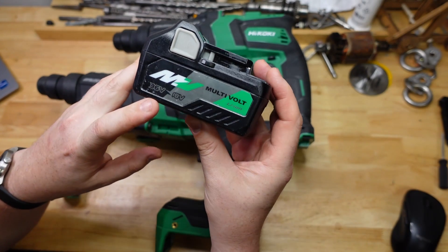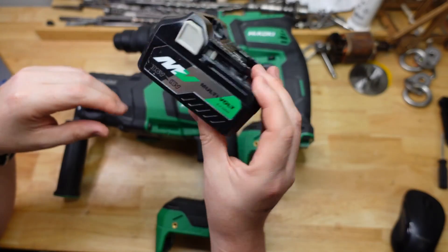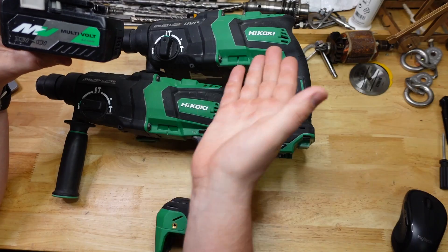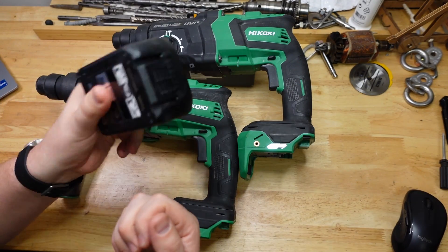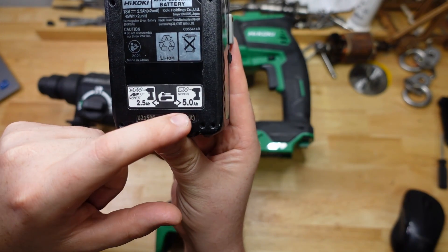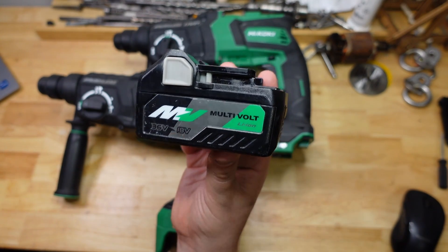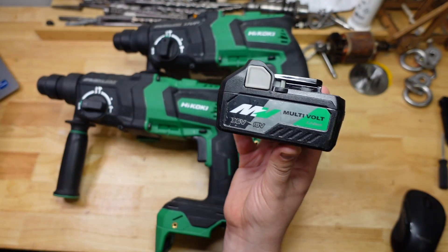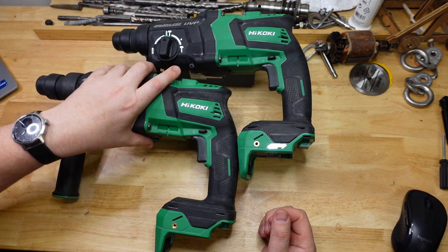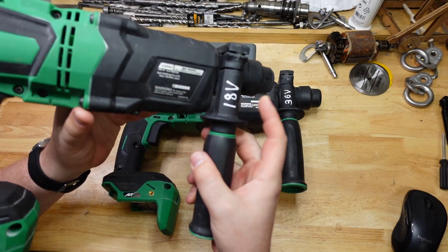The 36 volt ones are meant to have more power at the expense of runtime. If you think of a battery like a bucket of water, you're pouring out the water faster or slower depending on what tool is using it, but it's got the same amount of water inside. These multi-volt batteries claim to be 2.5 amp hours at 36 volts or 5 amp hours at 18 volt. It's basically the same as any 5 amp hour battery you'd use with an 18 volt tool, except it also fits 36 volt tools. The 36 volt also has more battery terminals, and to help keep track of them I wrote the voltage on the handle.